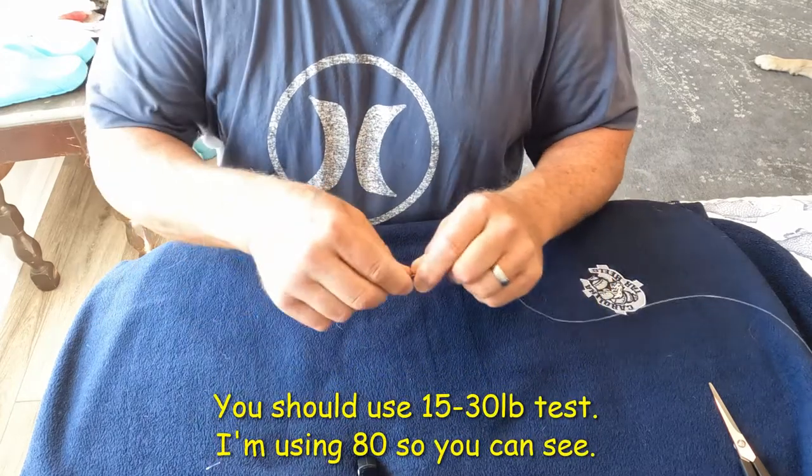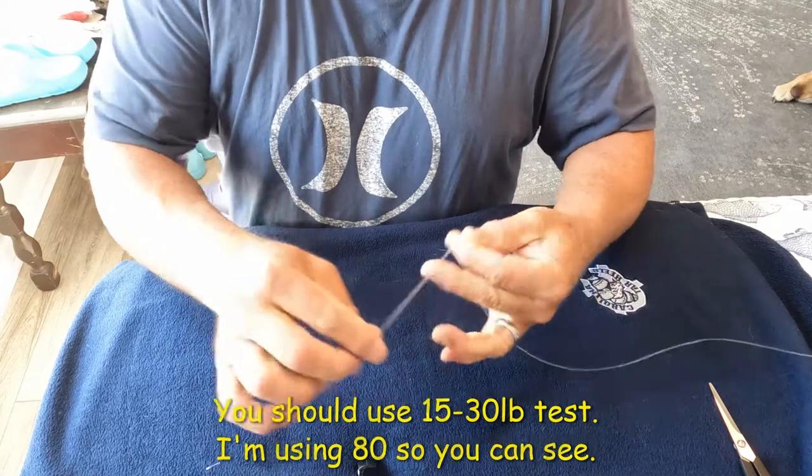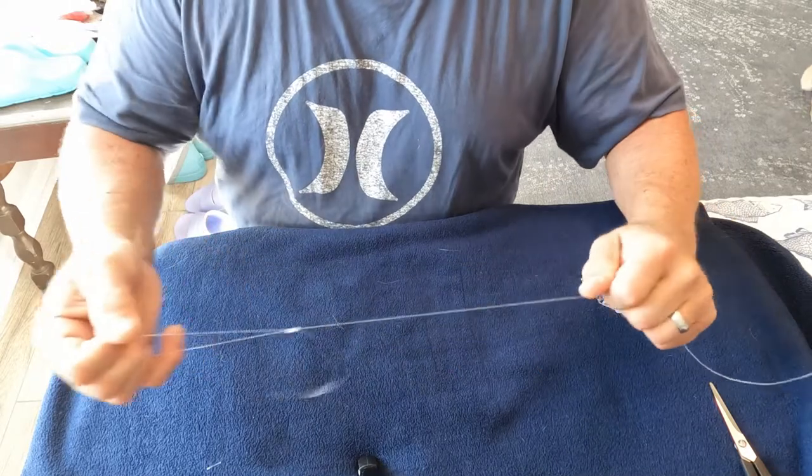I'm using 80 pound test for clarification. We're going to make our sinker loop right now — make a nice size loop, once around the fingers, once through the hole. There's your sinker loop. You'll come back and trim that later.